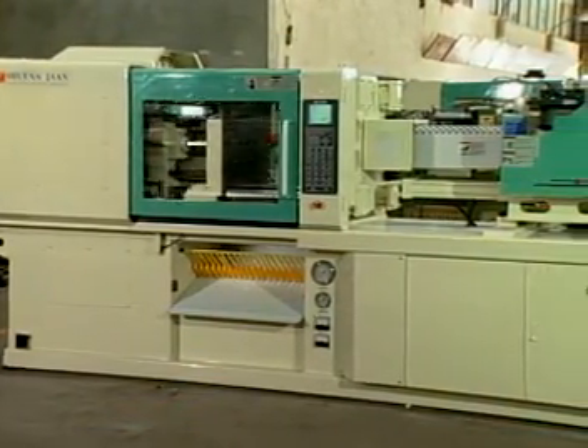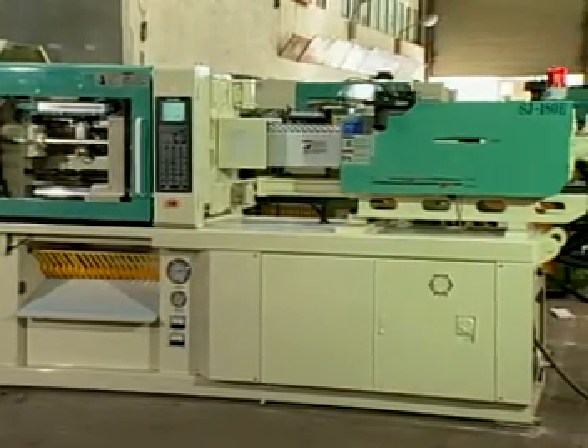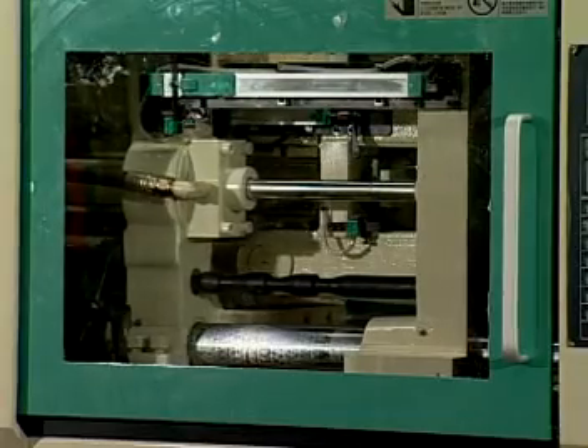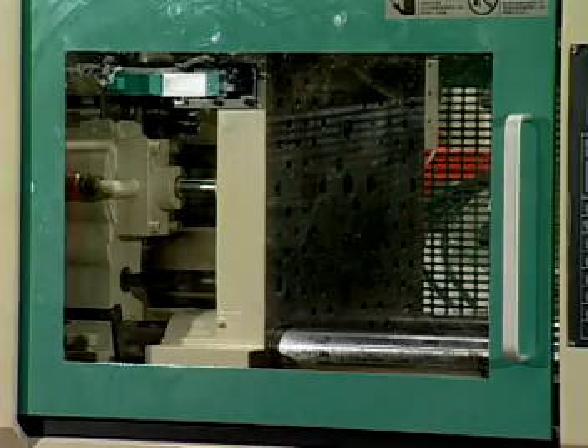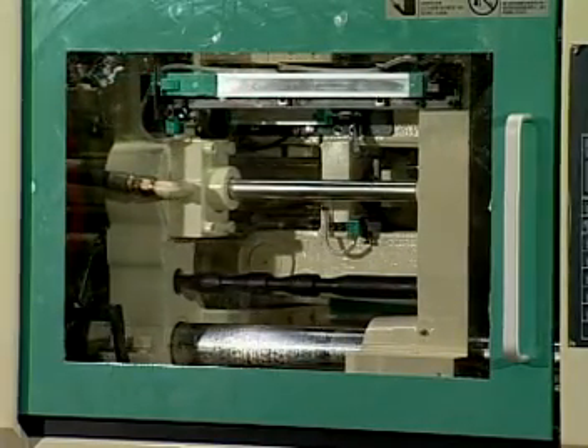The E-Series has the following features. The particular design of the toggle mechanism allows the application of dynamic force to be concentrated on the center of the moving platen, eliminating deflection and distributing the clamping force evenly over the entire mould surface.